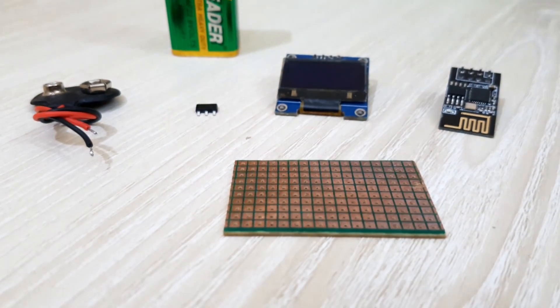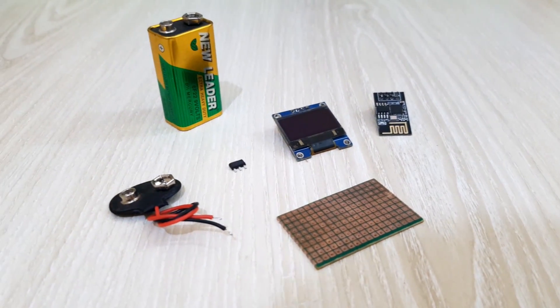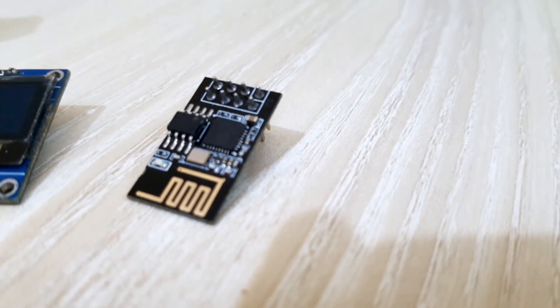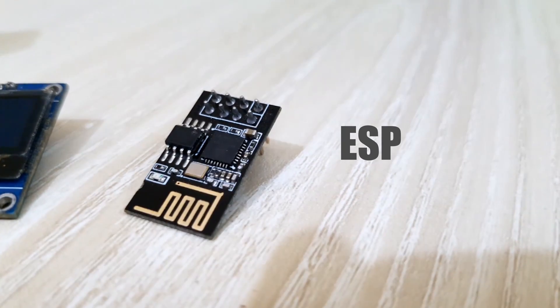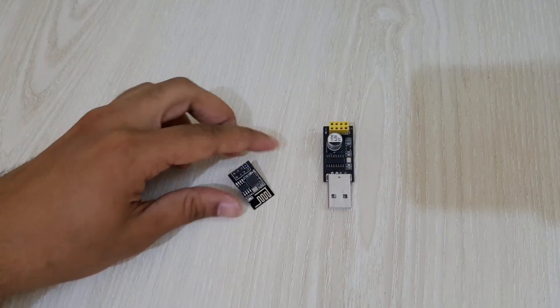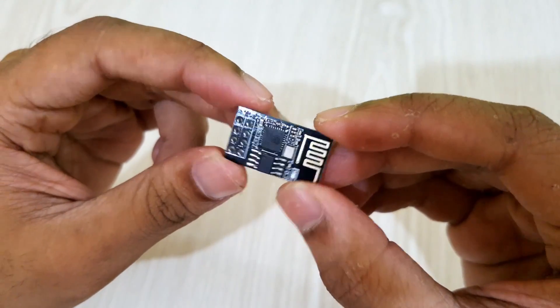These components are required for the project. Before soldering the components, I'll upload the program into the ESP module. Basically, ESP1 is a Wi-Fi module that allows microcontrollers access to a Wi-Fi network, and it can also be used as a microcontroller. I'm using an ESP1 programmer to program this board.